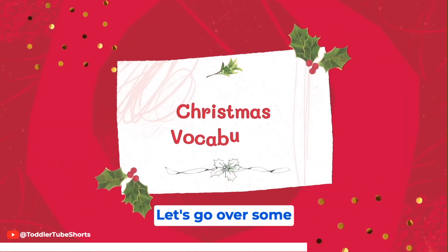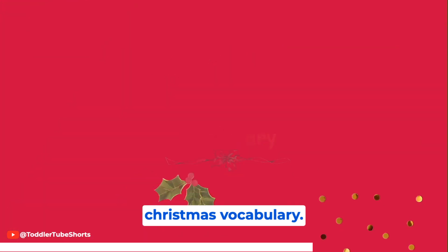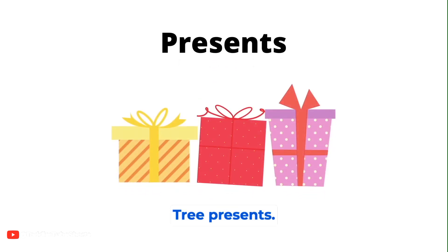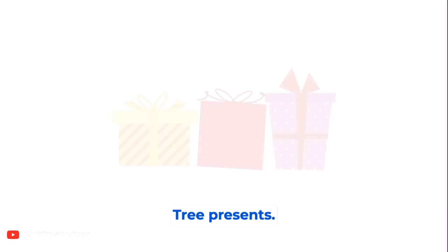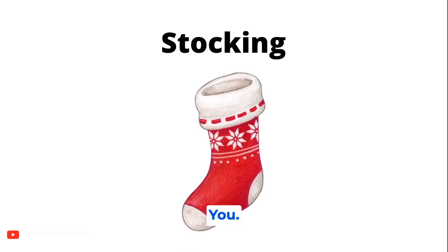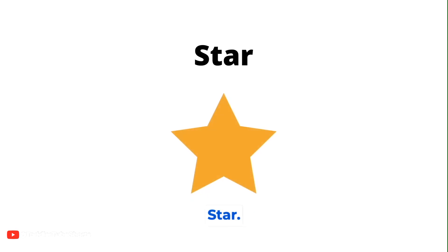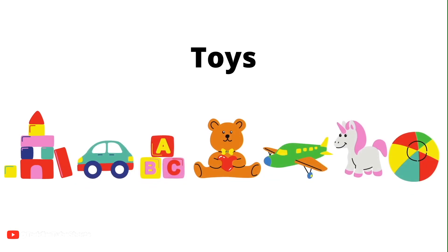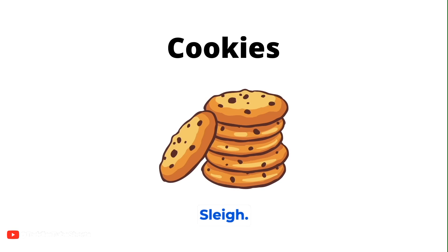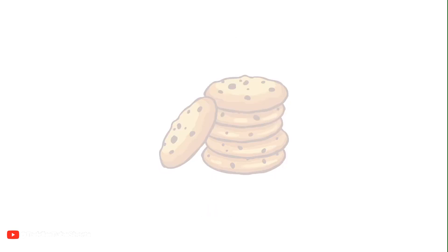Let's go over some Christmas vocabulary! Tree! Presents! Reindeer! Tree! Stocking! Star! Toys! Sleigh! Cookies! Ornament!